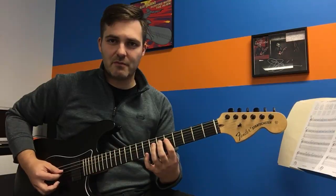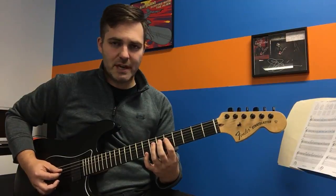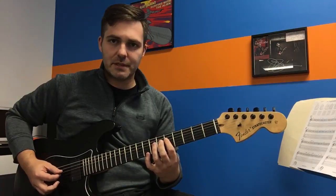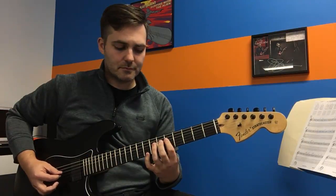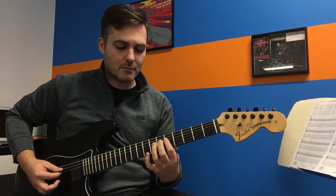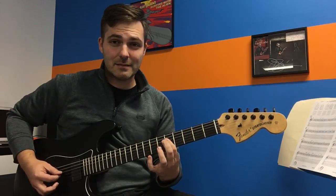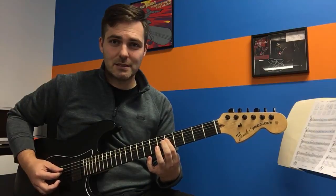We want that really ugly, buzzy note that we wouldn't normally want. Once you have that, add a little more until you get a clean note. And then back off until it buzzes. Then back on to clean. And then squeeze the life out of it — when you squeeze it hard enough, it should actually go out of tune.